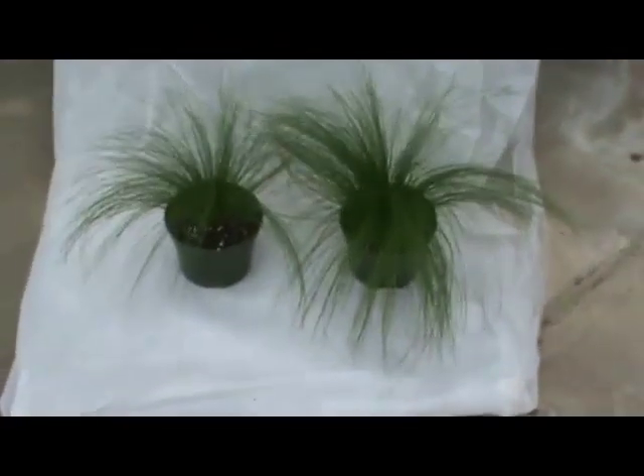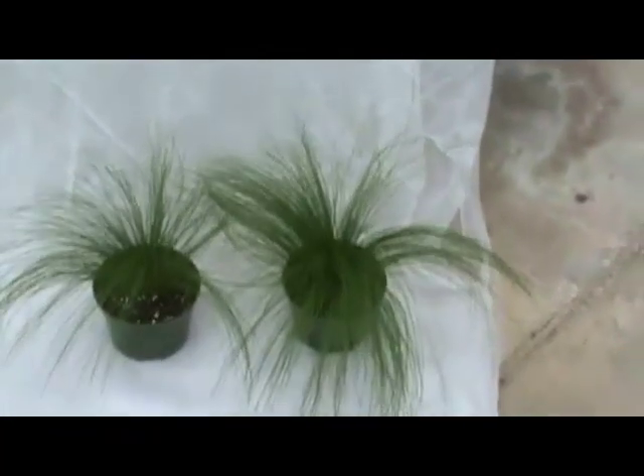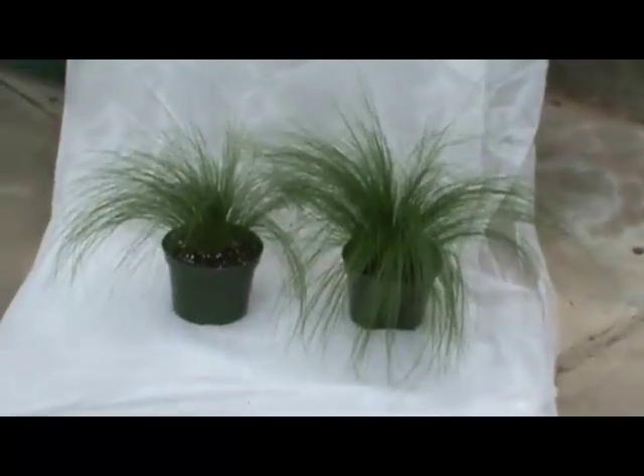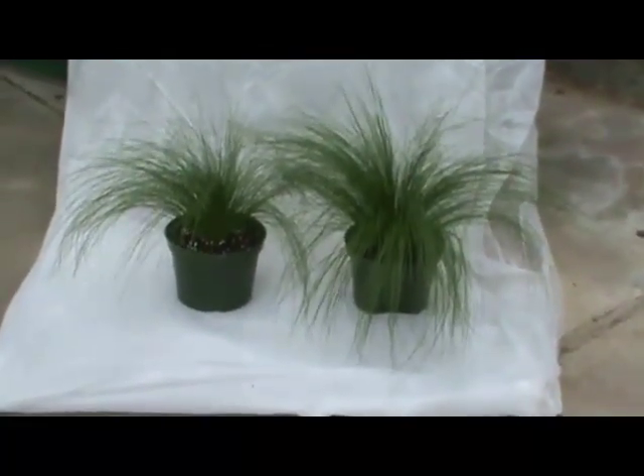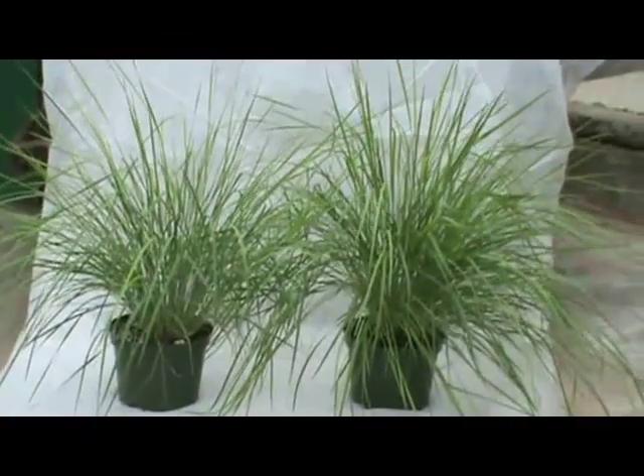Here they are side by side. The one on the left was with students deciding when the plants should be watered, coming in once a day and checking on the plants. The one on the right is watered with the tensiometer's automated irrigation system. Same thing here.